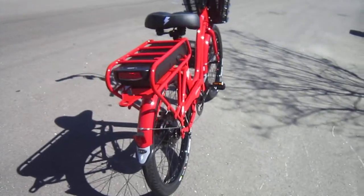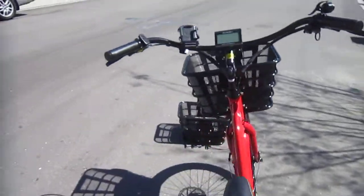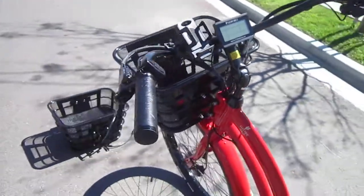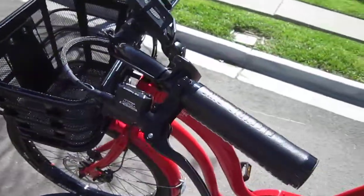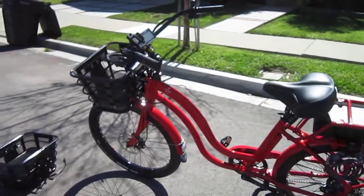It's got built-in lighting front and rear, a nice cushy saddle, a nice looking display, and a cell phone mount. The hydraulic disc brakes have built-in cut-off switches for the motor — a nice safety feature.